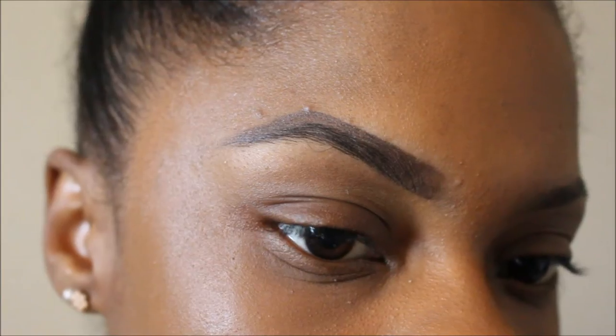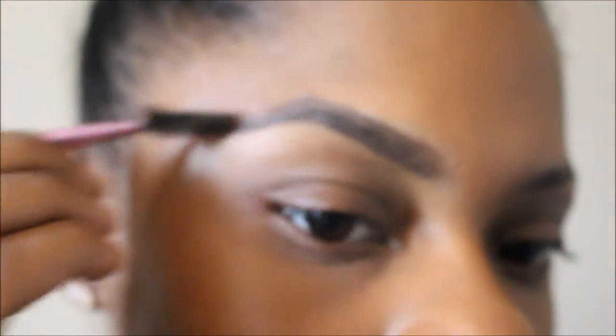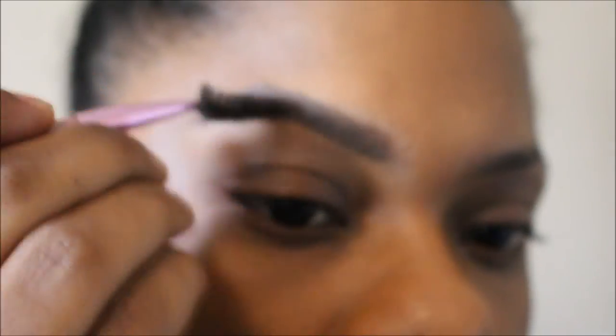Now I'm going to take that spoolie brush and just blend out any harshness in my brows, because I don't want my brows too dark. So I just take that spoolie brush and blend out.